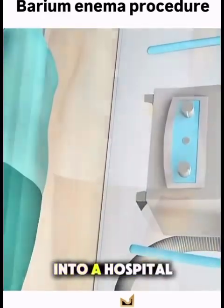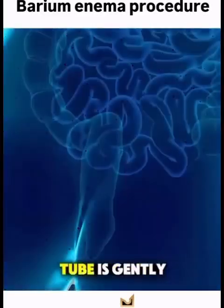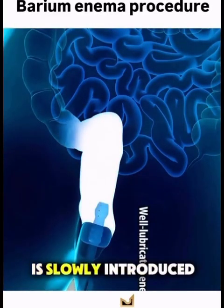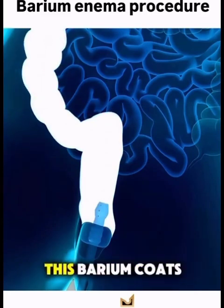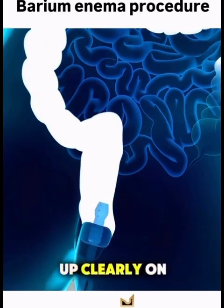First, the patient changes into a hospital gown and lies on an x-ray table. A small, soft tube is gently inserted into the rectum, and a liquid called barium sulfate is slowly introduced through the tube. This barium coats the lining of the colon, making it show up clearly on x-ray images.